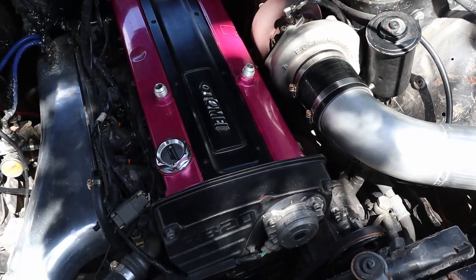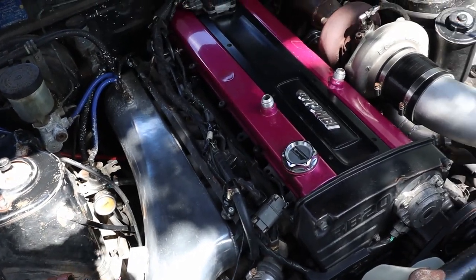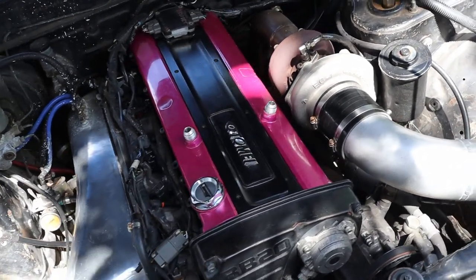I got a little bored and started cleaning up the engine bay just a touch — only just a touch. I haven't done the intake manifold or anything like that. I really need to clean this whole bay up, but we'll get there.